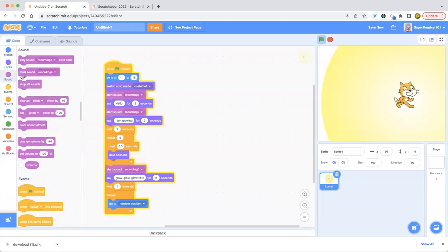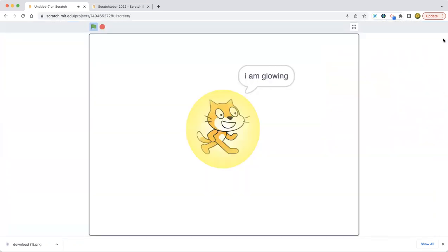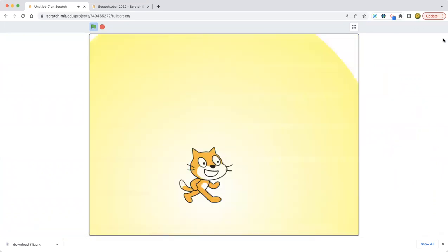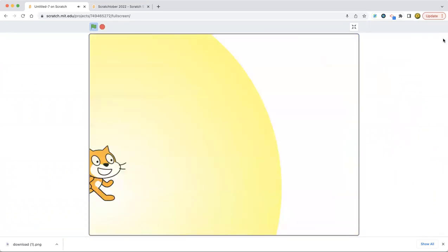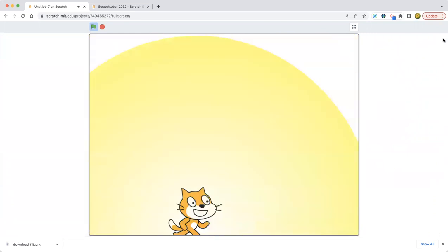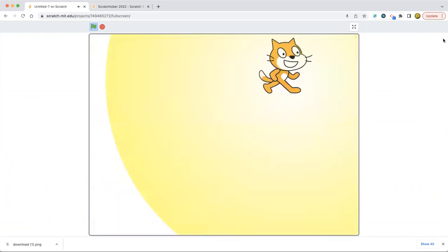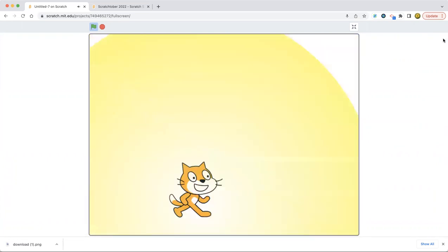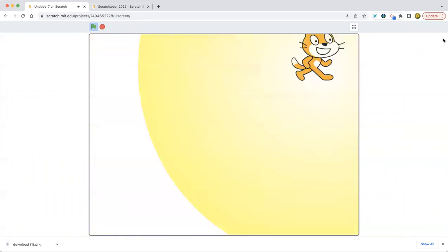Oh my god, this is gonna shoot out of us! I don't need to do this! Hello, I am glowing. Glow! Yeah! Alright, yeah! Scratch cat! I'm glowing over here! Yep, I'm glowing! You see me? I'm going crazy! Go to random position! I'm a Scratch cat who's glowing forever! Glow glow glow!